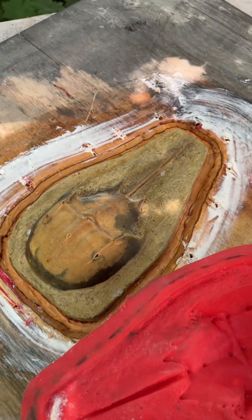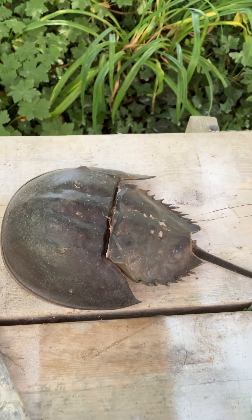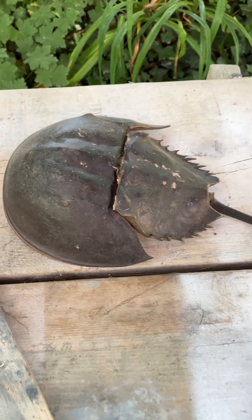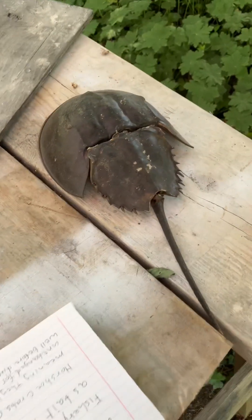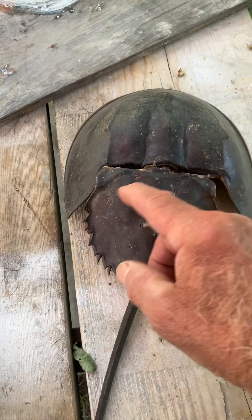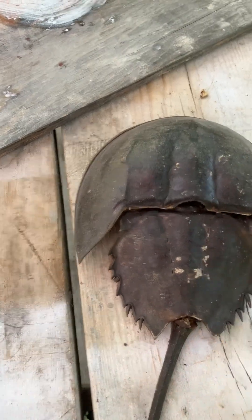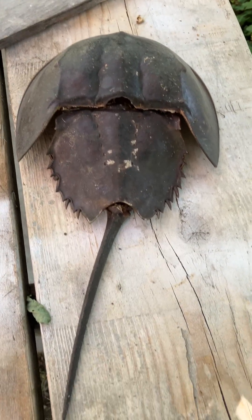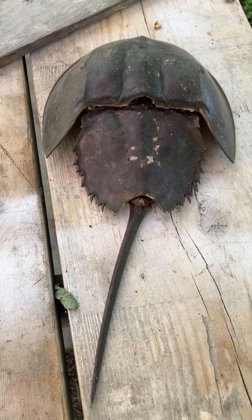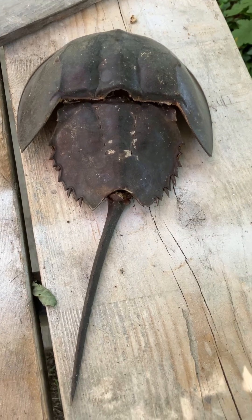I don't do that much editing with my videos and I'm not that great at making them, but I just wanted to pass along some interesting information about the horseshoe crab. They're pretty cool to see in the water — a lot of times when they've been in the water a long time there'll be shells and stuff growing on them. I do have a video of some horseshoe crabs on my YouTube page.